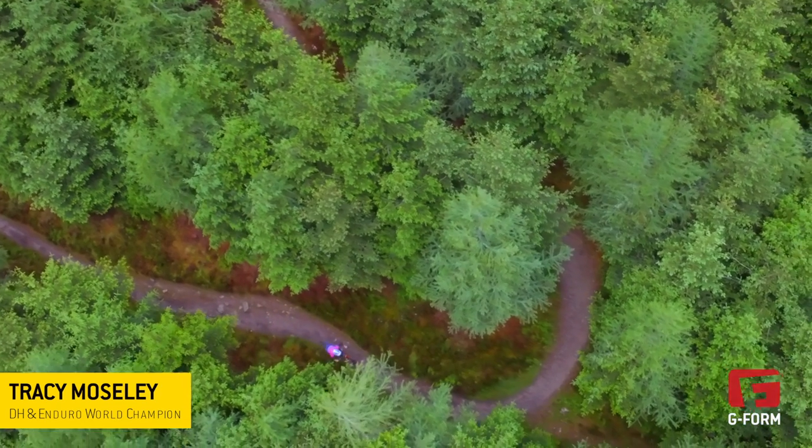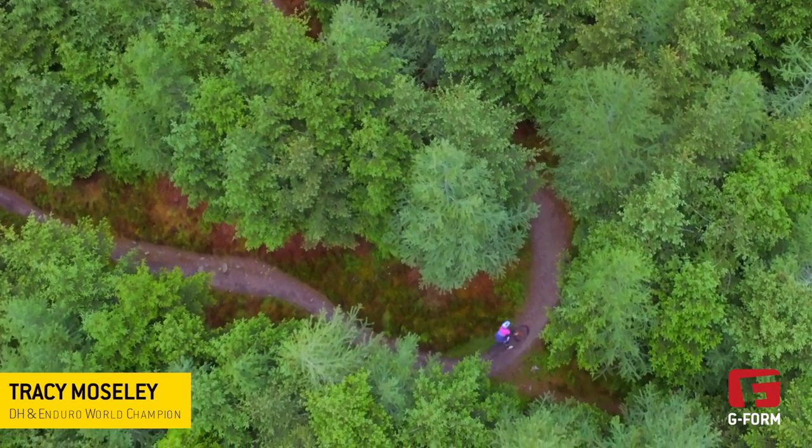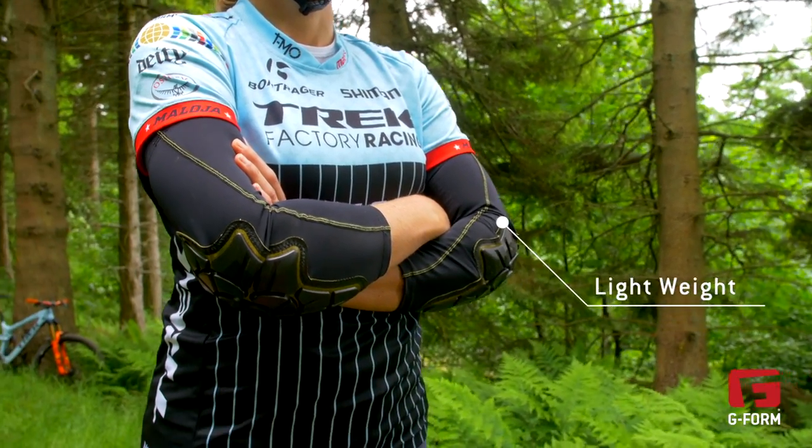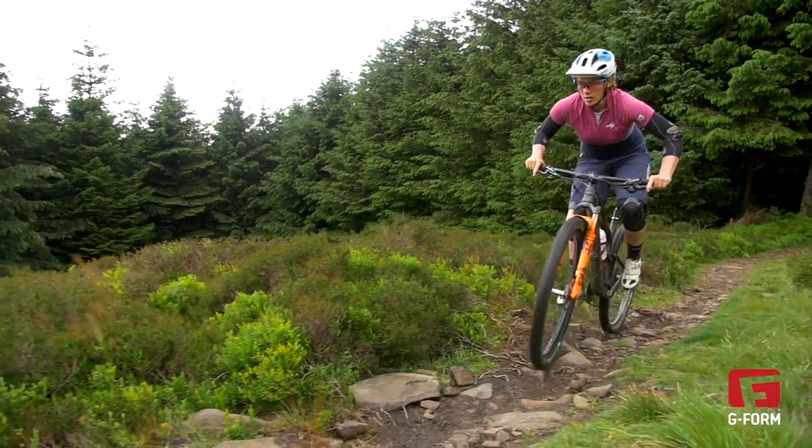Hi, my name is Tracey Mosley. I'm here in the Tweed Valley in Scotland and I'm going to show you the features of the G-Form Pro-X elbow pad. These pads for me are really important for wearing when I'm trail riding or even cross-country riding or racing.